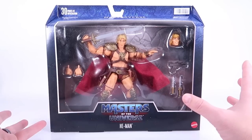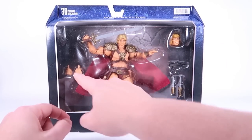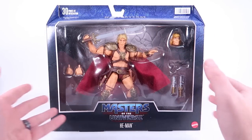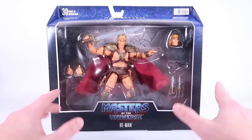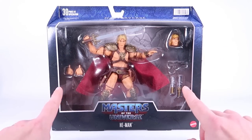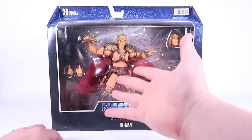This is one of the deluxe figures because it's in this huge window box, though there's not a lot going on in there. He's got interchangeable hands, a few accessories, and an alternate head — that all feels like it could have been in a standard box. I'm almost wondering if the licensing for this one is the reason for the deluxe treatment and the higher price point.